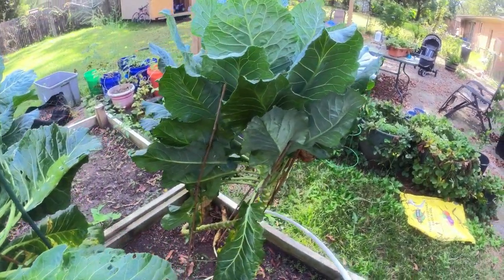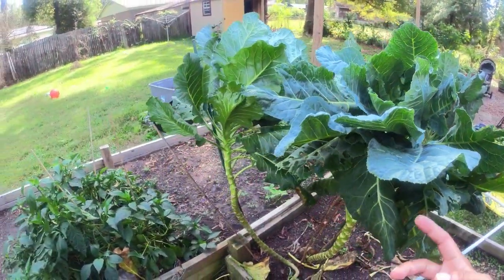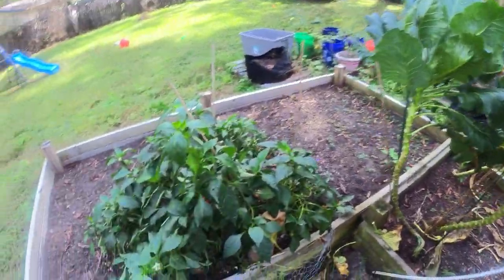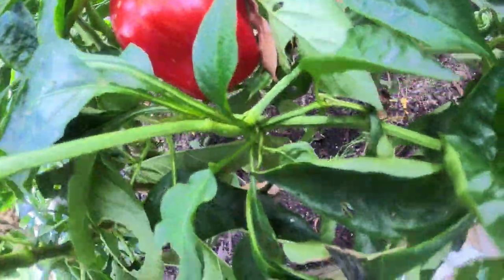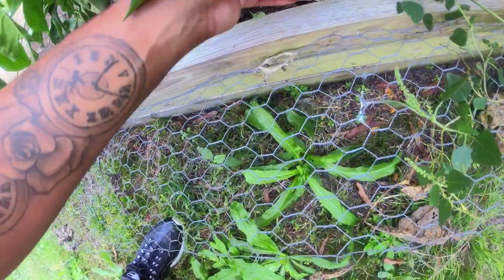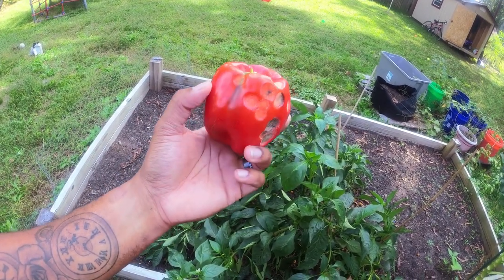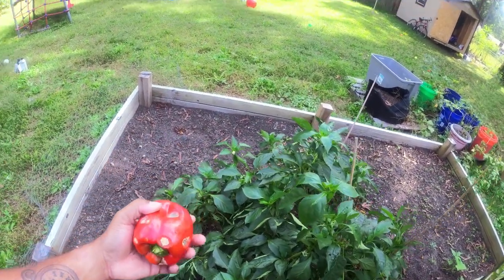We've got another cabbage right here, and our broccolis are over here. A lot of weeds are growing in, but our collard greens actually look like little trees right now — they're doing really good. We had a lot of problems with caterpillars this year, which we hadn't had before, but we sprayed those too. We've got bell peppers, including a big red one, but it looks like slugs have been on it, so we might chop that one up and give it to the chickens.